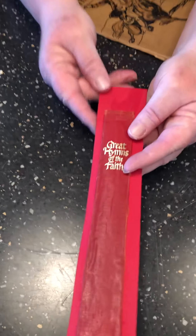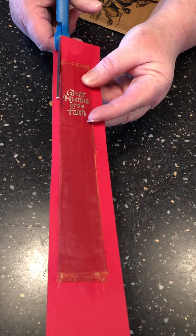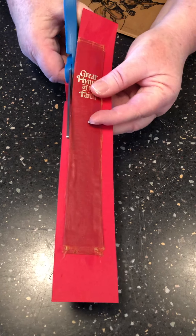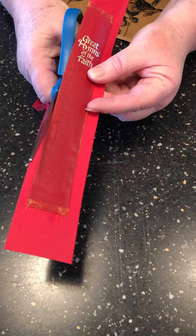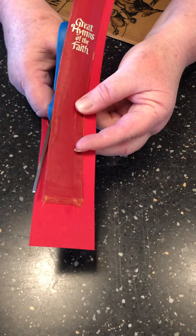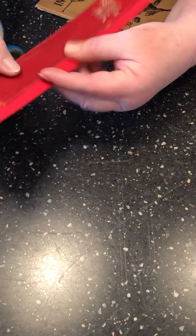Here's one that I had already dried. You cut off the excess cardstock — and again, you can use a rotary cutter if you want, but I'm just going to use scissors.